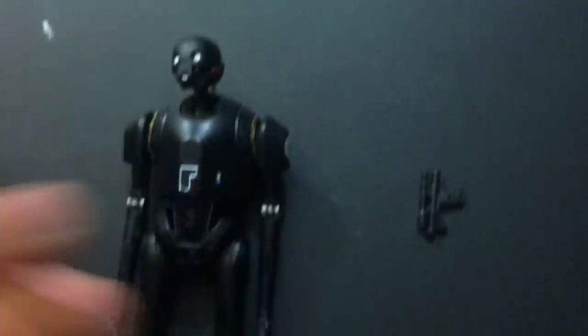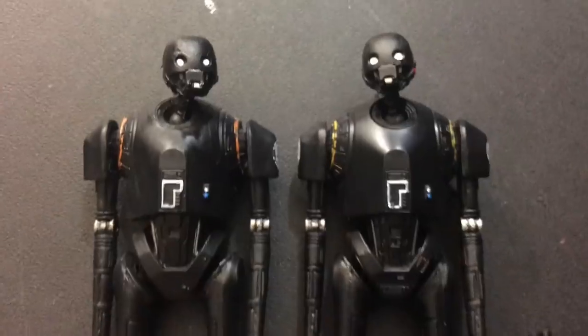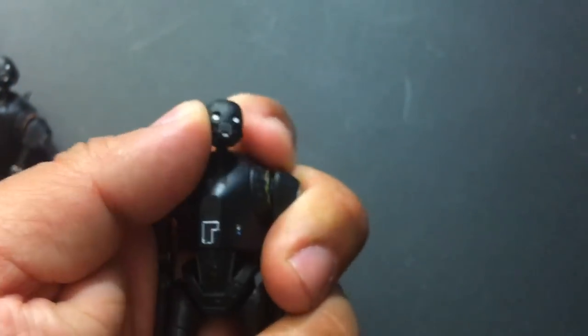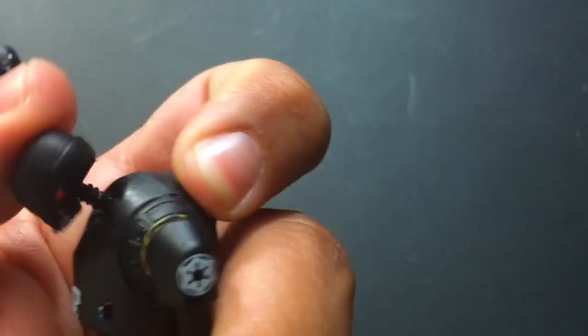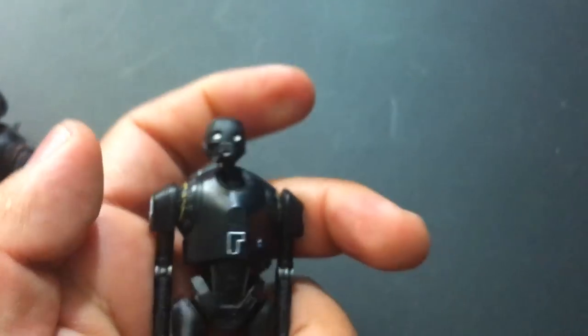So almost the same figure — there's just a couple little differences here and there. It does come with a blaster, though the blaster didn't want to sit in his hand very well. I don't know if you guys see any major differences — leave it down in the comments below. The head does kind of swivel on its own ball joint. It has its own movement and then also turns on top of that. You can move it around all kinds of different ways and give him all kinds of sassy poses just with his head.